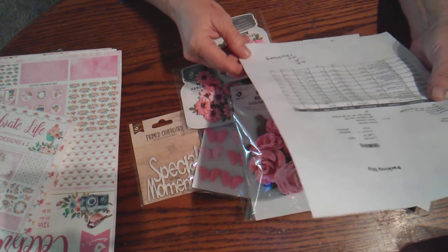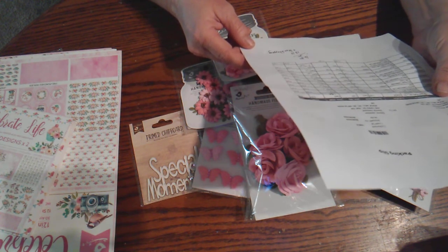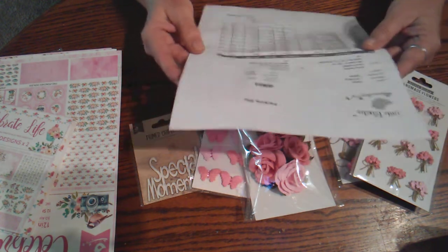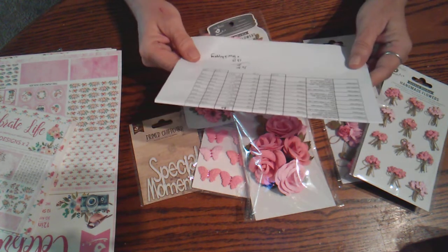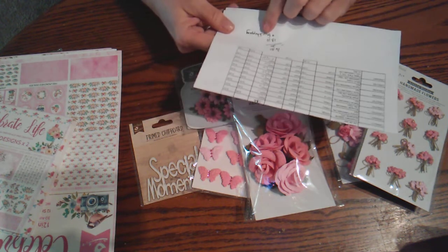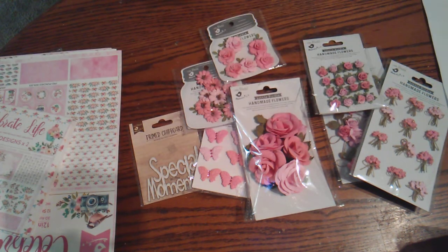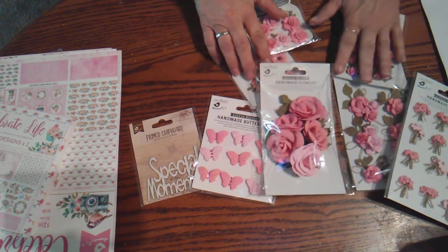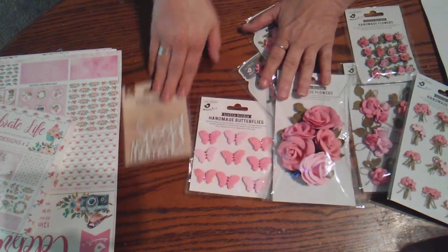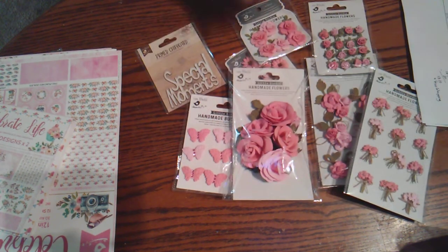So my total was sixteen dollars and thirty cents minus twenty percent, which wound up being thirteen dollars and ten cents. I hit it on the right day when I ordered because I got free shipping that day. So I only paid thirteen dollars and ten cents for two 12x12 sets, a 6x6, six packs of flowers, a thing of butterflies, and a wood chip piece. That was unbelievable.